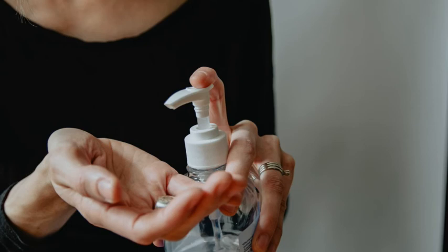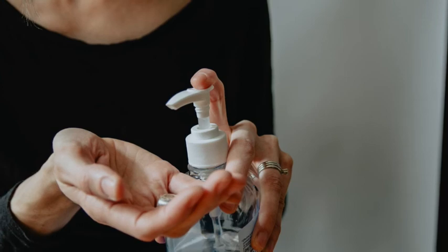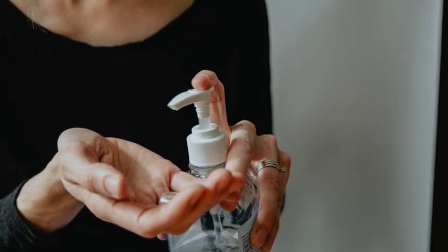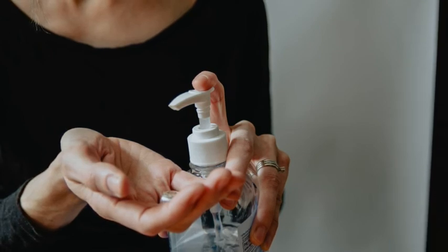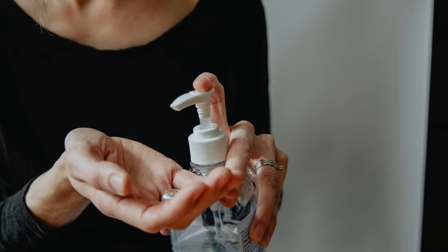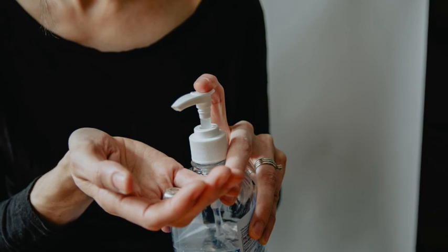According to the CDC, an alcohol-based hand sanitizer that meets the alcohol volume requirement can quickly reduce the number of microbes on your hands. It can also help destroy a wide range of disease-causing pathogens, including the novel coronavirus SARS-CoV-2. However, even the best alcohol-based hand sanitizers have limitations and do not eliminate all types of germs. Hand sanitizers are not effective at killing norovirus, Cryptosporidium (which causes cryptosporidiosis), or Clostridium difficile (C. diff). Also, hand sanitizer may not work well if your hands are visibly dirty or greasy — such as after working with food, doing yard work, gardening, or playing a sport. In those cases, opt for hand washing instead.